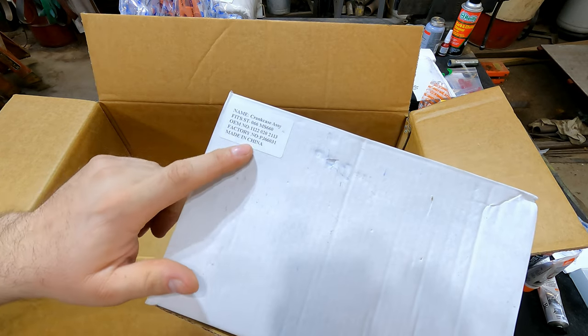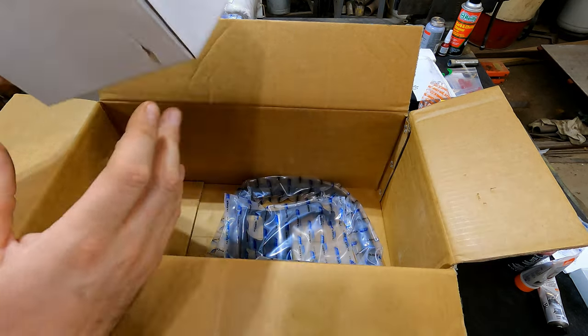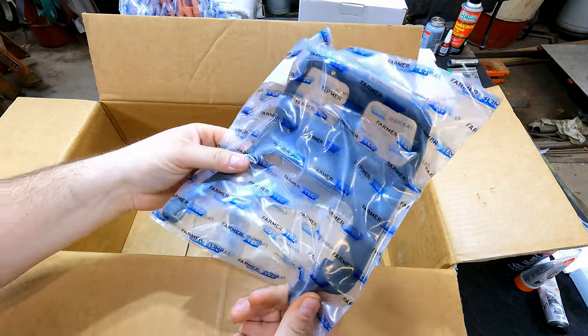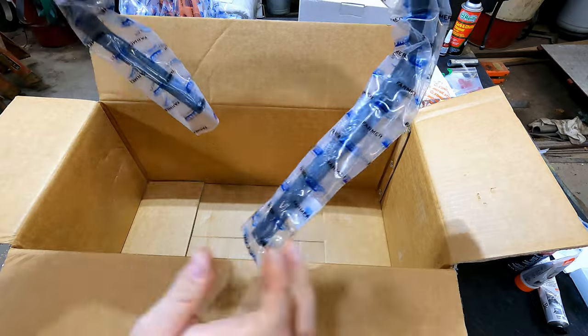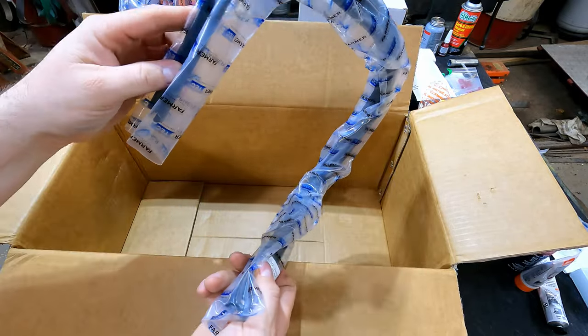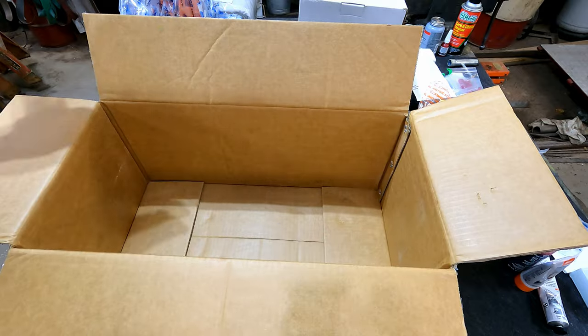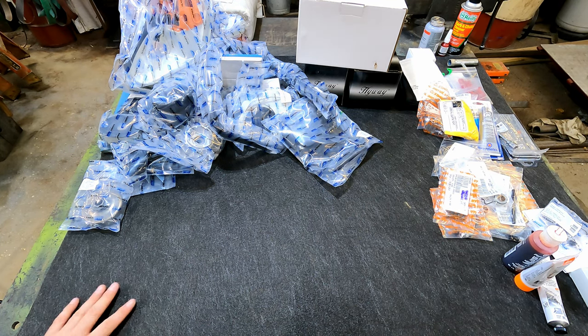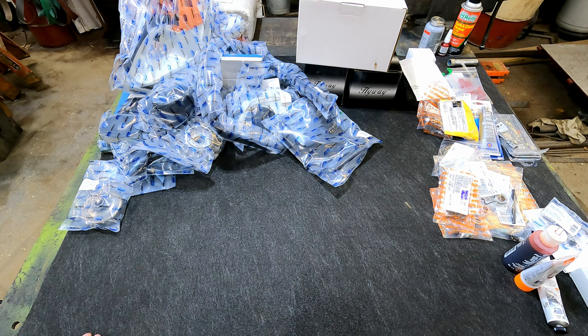Here's the crankcase assembly — the two case halves — that'll be one of the first things we need. There's the brake lever, and the handle. I didn't go with a full-wrap handle but may add one in the future. That's all the parts. Let me get this mess more organized and set up a better workflow of where we're going to start and where we're going to end.